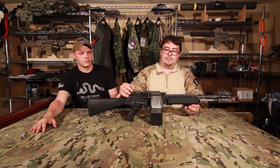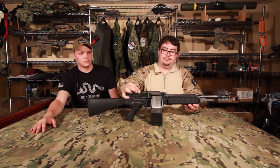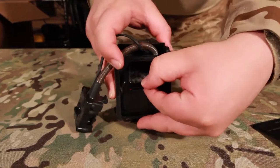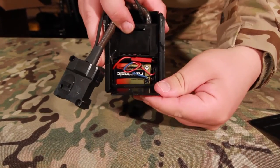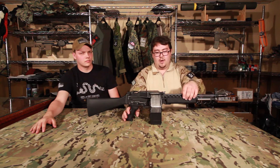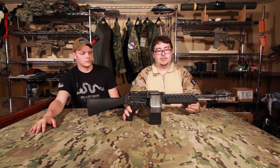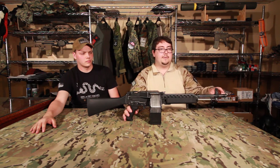You have a flip-up sight that can be adjusted for elevation and windage. You also have your 1,200 round capacity magazine. The battery inside it is a 9 volt battery, so it does not have one battery powering the entire gun. In the front you have a standard hand guard made of polymer. You have a mock charging handle, which is like the real one but has no function on the actual gun. And you have your front sight and birdcage flash hider.